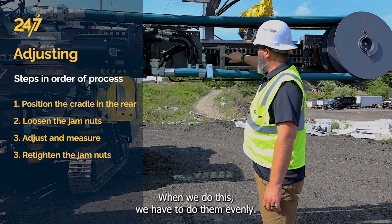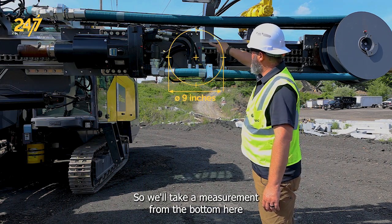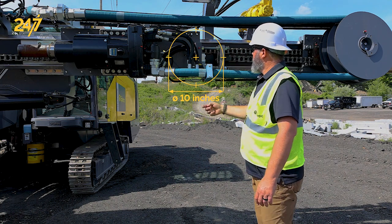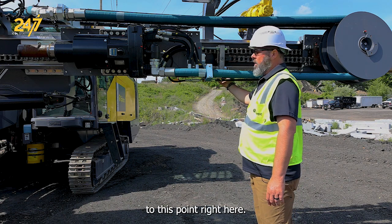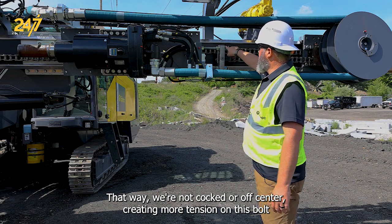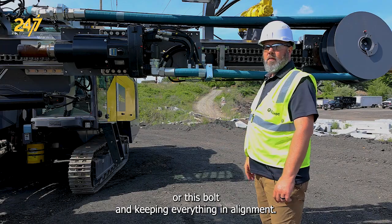When we do this, we have to do them evenly. So we'll take a measurement from the bottom here to the bottom here on this plate on the cradle. We also have to measure from the bottom of this plate on the cradle to this point right here. That way, we're not cocked or off-center, creating more tension on this bolt or this bolt and keeping everything in alignment.